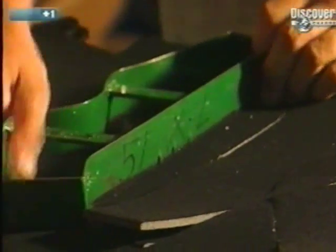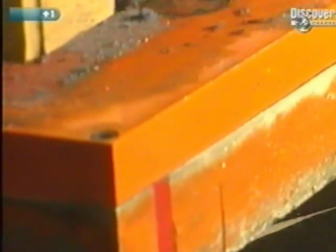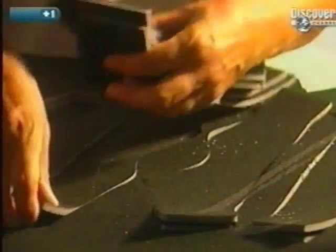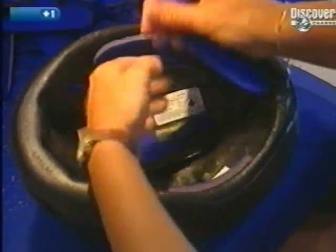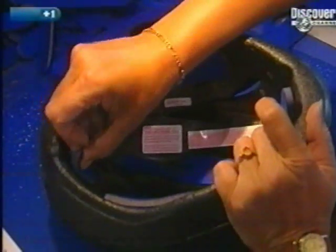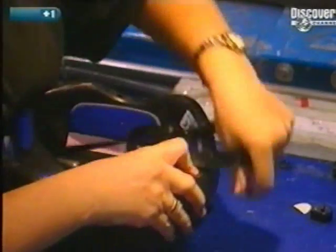Depending on the helmet model, openings have to be made with a heat iron to allow for installation of an air vent. All that remains is to make the adjustment pads, cut with a press-powered stamper. The adjustments are held in with Velcro to allow easy adjustment of the helmet. The straps call for good manual dexterity and take only a minute.